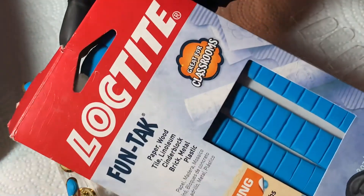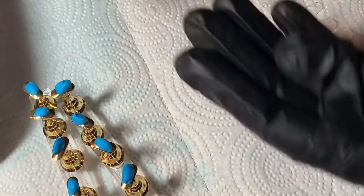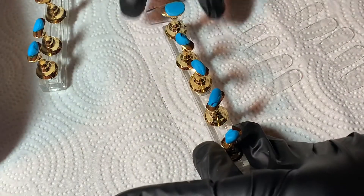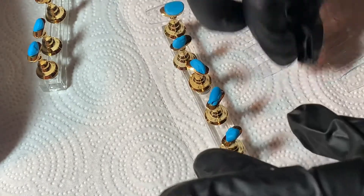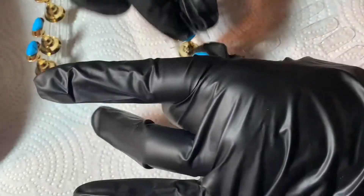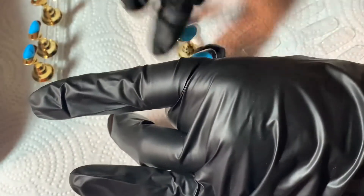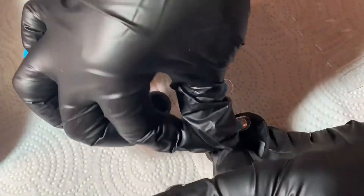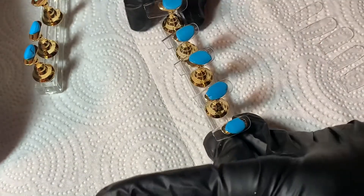Hey guys, welcome back to my channel. Today I'm going to be showing you how I go about making my press-on nails. The first thing I use is a little blue tack to make my nails stick to my stand. I find this tack is really nice — it doesn't get stuck on the back of the nails but it's also sturdy enough to keep the nails on.